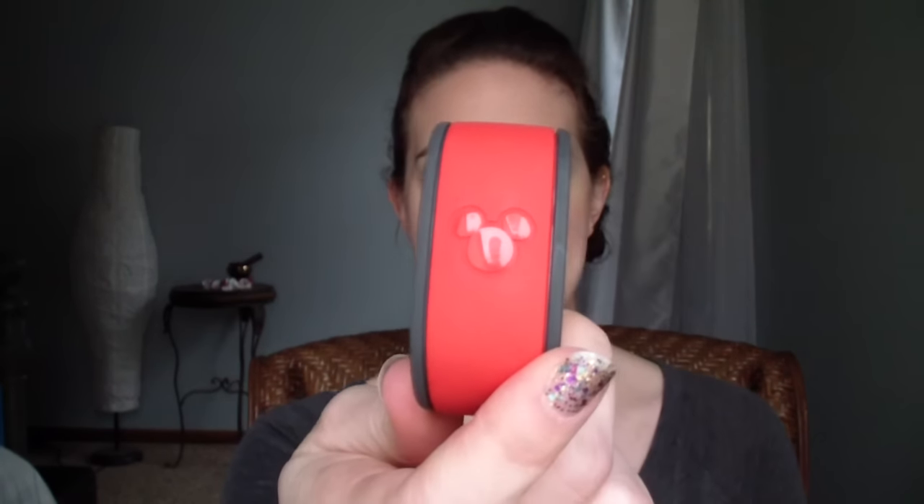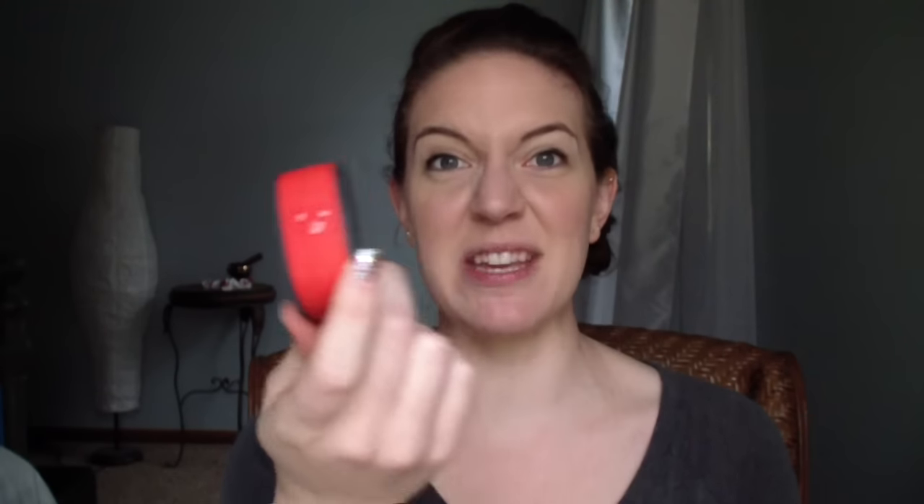Basically, what magic bands are — I'll show you one — they are your room key, your park tickets, your be-all and end-all of everything that you're doing at Disney World. It's like a wristband and you wear it all the time, and everything that you need is right on here.